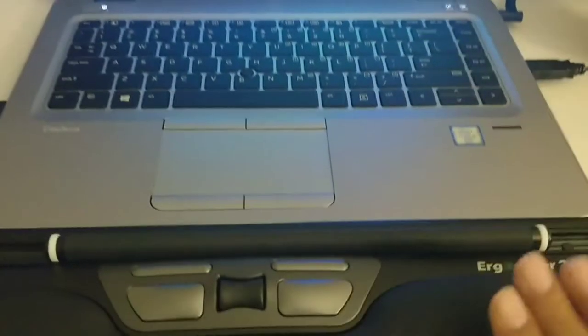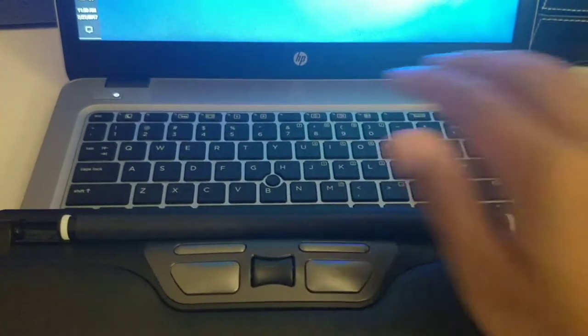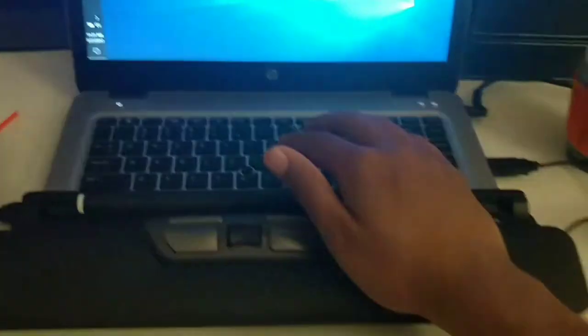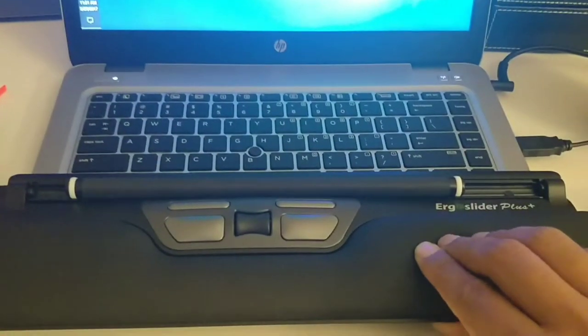You can keep your hand like this while typing and it gives good support. You can also try placing it over the keyboard if you want to keep it close to your keys — it's up to your preference how you want to use it.